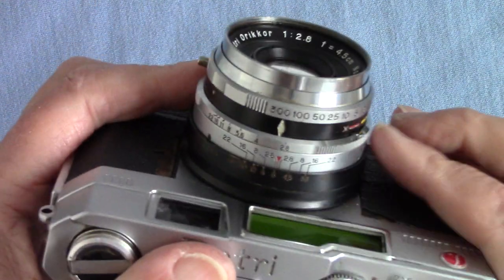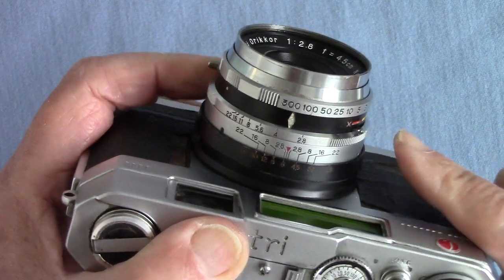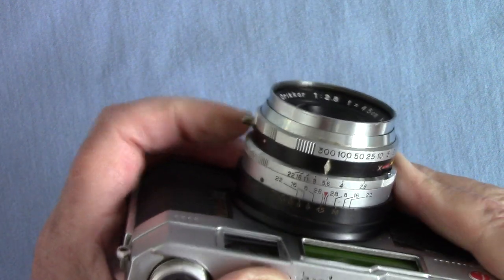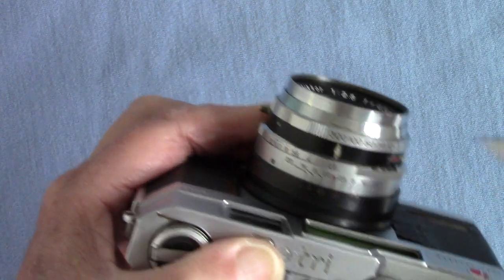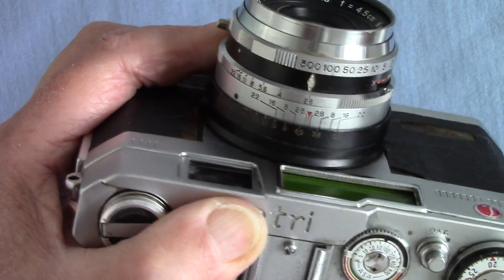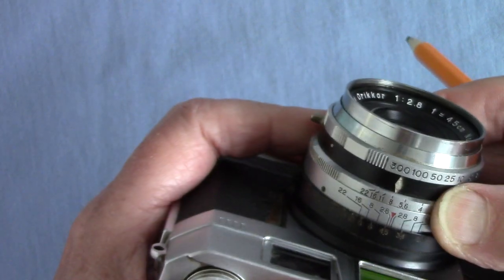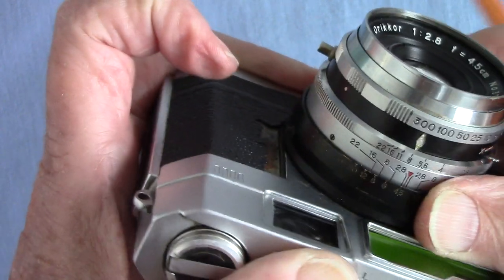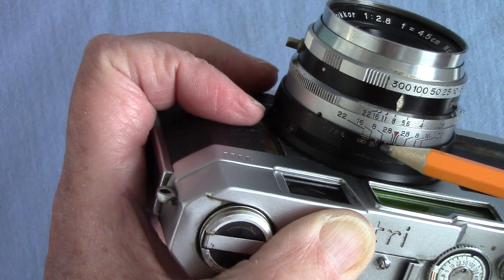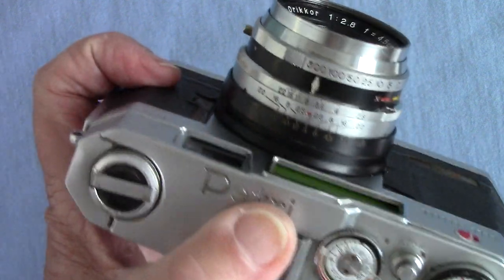The apertures are set on this ring against the little diamond, ranging from f/2.8 to f/22. I've got pictures taken at f/4 to show. There's also a depth of field scale: if you have it set to f/8 and you're focused at about 10 feet, you look where 8 appears on each side of the scale and it gives you the range of acceptably sharp focus for that distance.